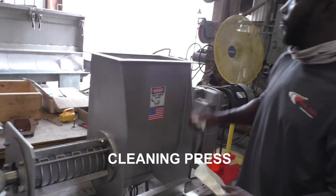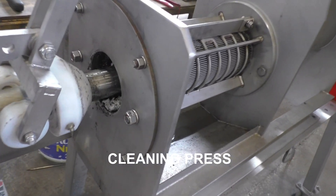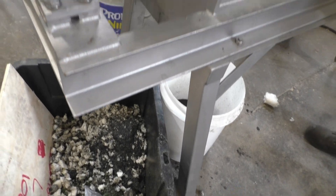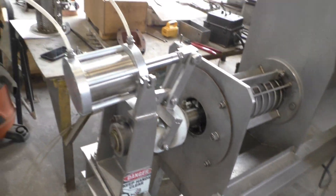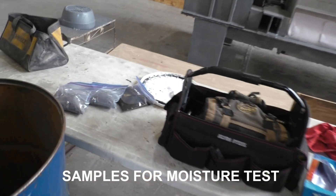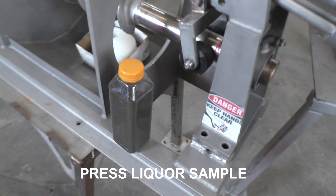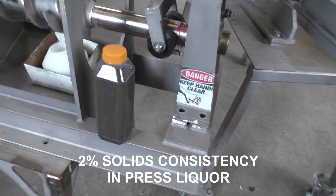Here we're feeding styrofoam through the press to clean it out. You can see the styrofoam coming out and falling into our trash bin. We've collected samples of the press cake and press liquor for moisture analysis. I've got a bottle of the liquor here and will see how it settles out.